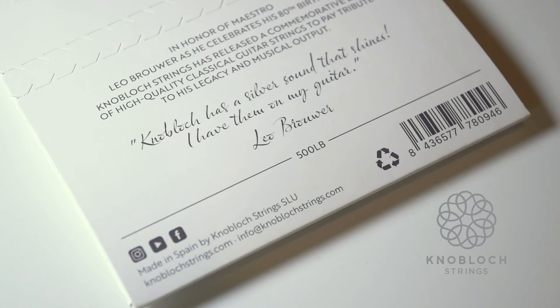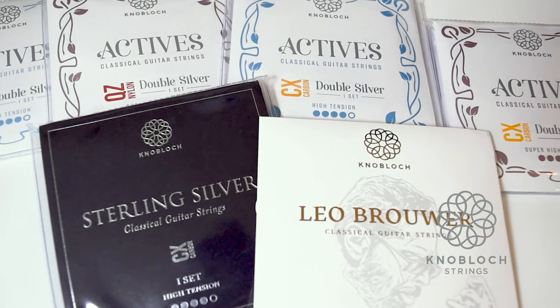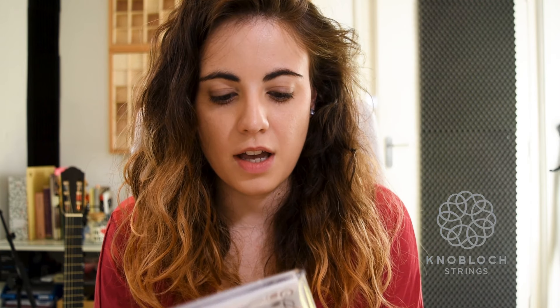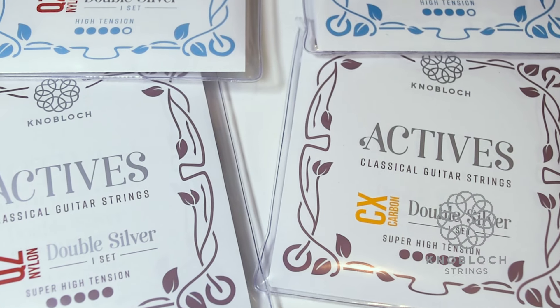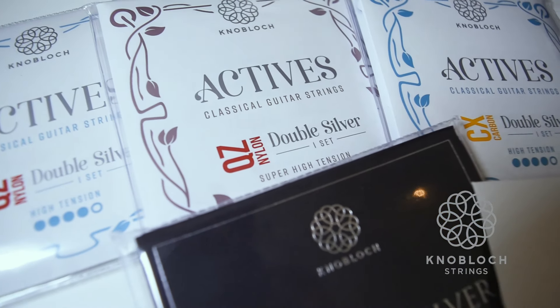They were also so kind to send me a Leo Brouwer set of their limited edition, and I can't wait to try it — it looks too nice even to open. I'm going to have a hard time deciding which strings I use for the concerts, because I usually play with high tension. The cool thing about these sets is that they have high tension and also super high tension. Because my guitar is smaller than normal, high tension never really feels like high tension, so I'm really looking forward to trying that option.